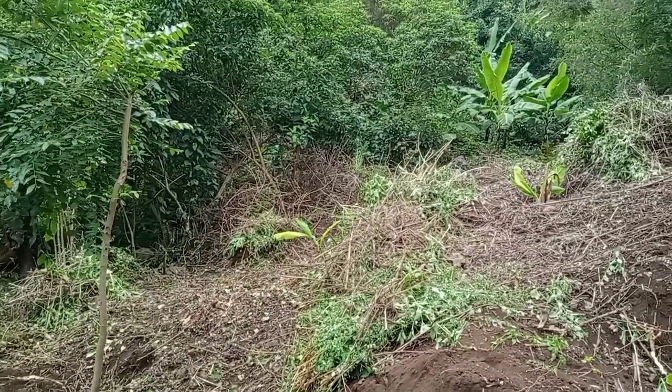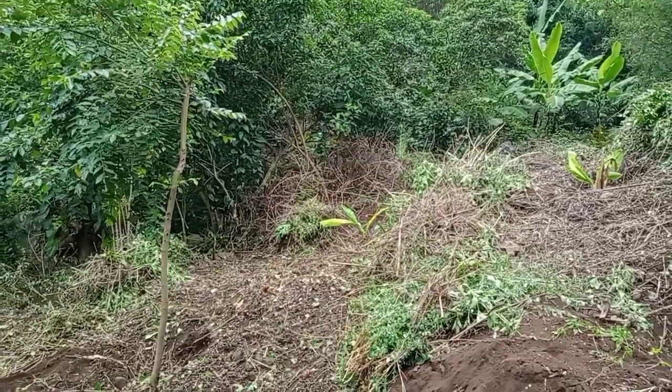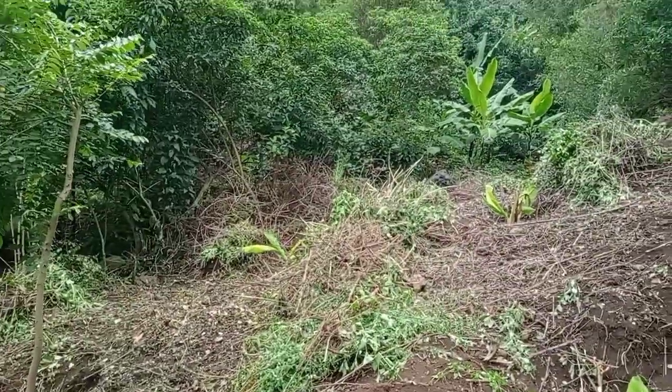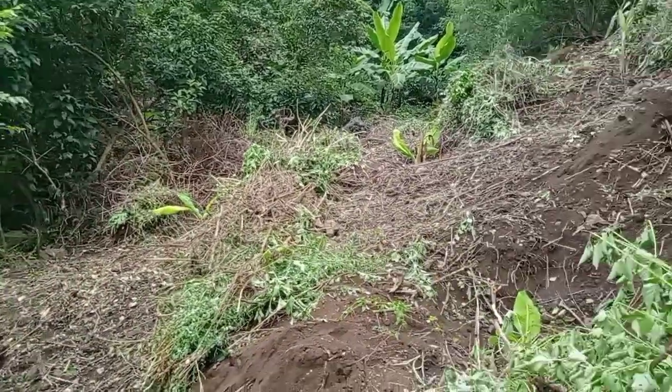The contour barriers here are of different types. The first one is that we just take the bushes that we have cleared and then make a line with them along the contours, as you can see.